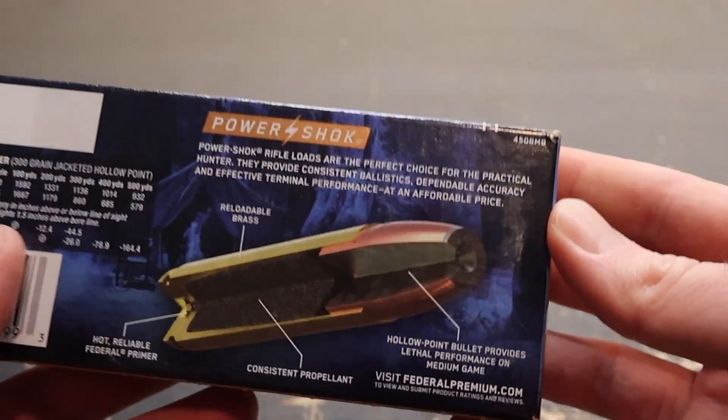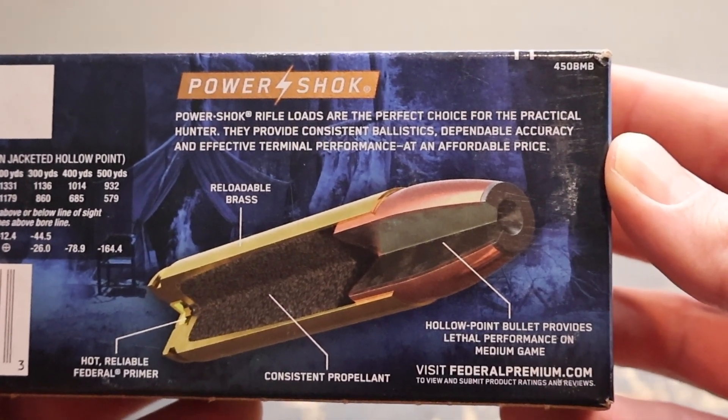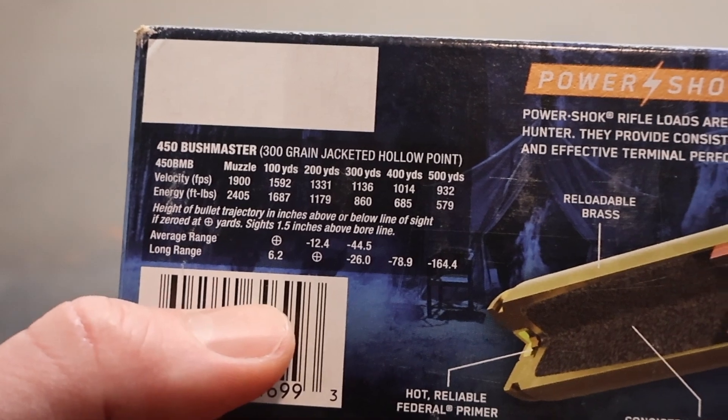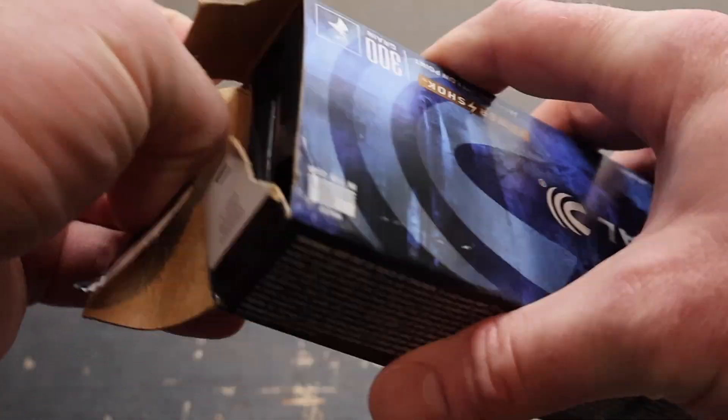Let's take a look at the back. Here is some promo info — if you'd like to stop and read all that, go ahead. Here is your ballistics information. They're claiming 1,900 feet per second at the muzzle with this big 300 grain bullet. We'll see how close we get to that.